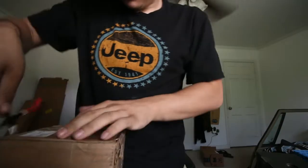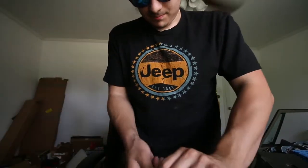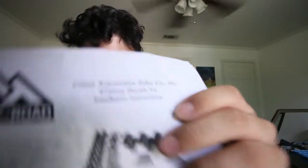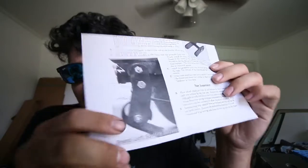Hard to open, but this is the shackle kit. My shackles are apparently kind of worn out — apparently they're supposed to flex, I didn't even know that. I'm trying to avoid any potential damage that could come from that. This is also going to add about an inch of lift, so that's going to be pretty cool.